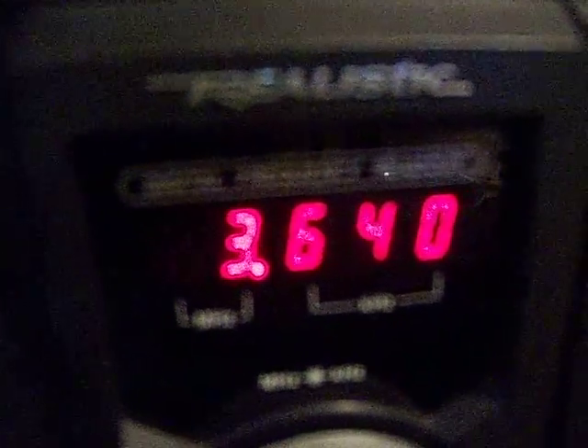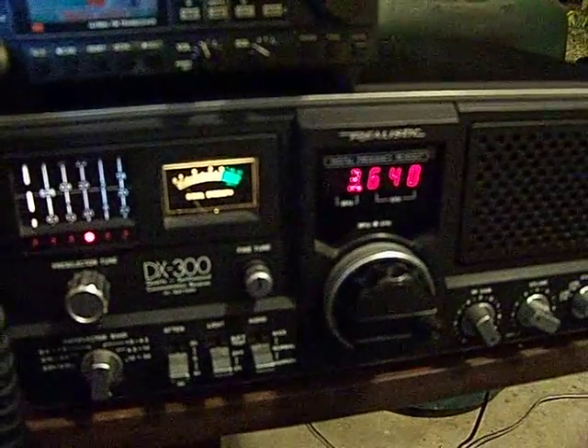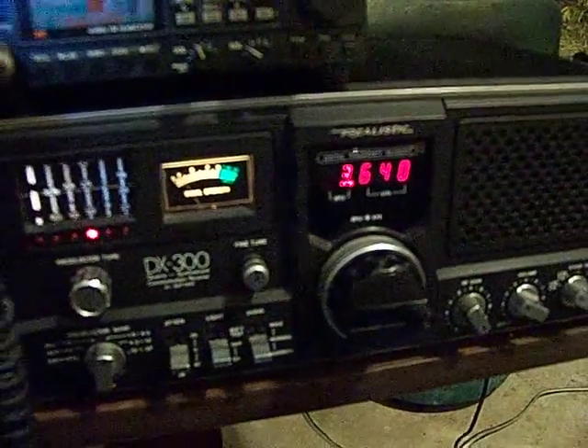Got a good little rag chew going on 80 meters. What's the frequency on it? 640 MHz. Oh guys, we're talking about the hot rods. That was pretty cool.